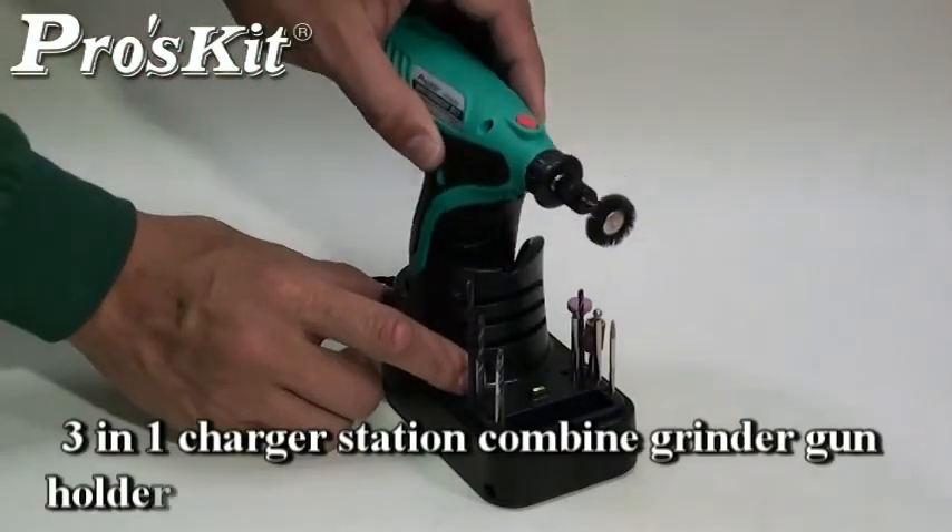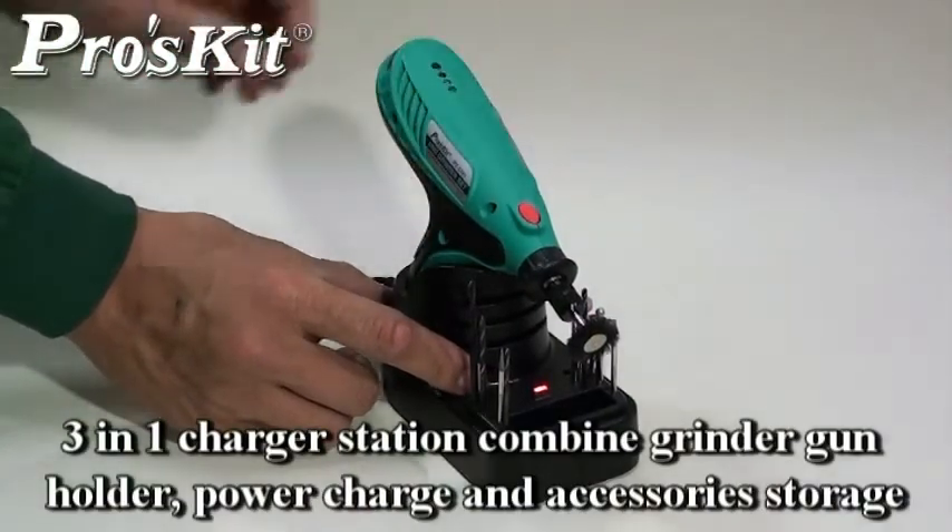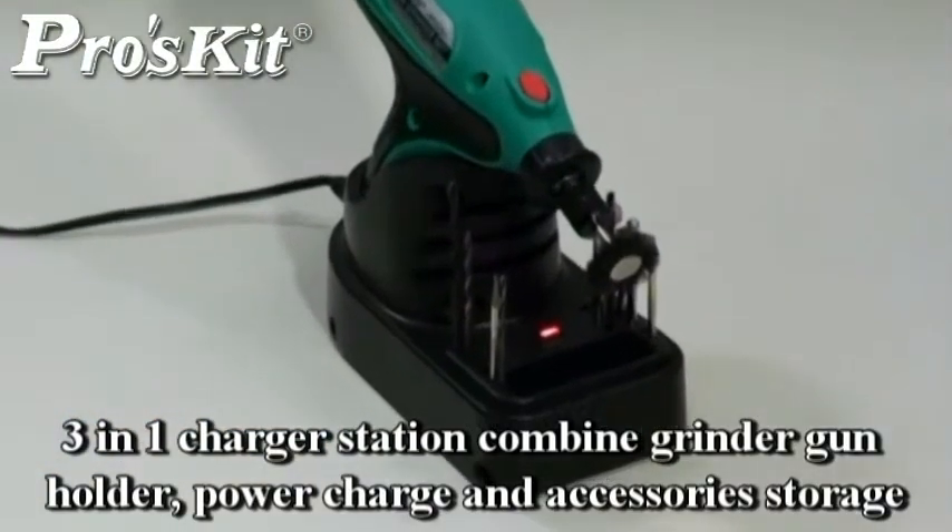The charger station combines a right-out holder, power charge, and accessory storage — 3-in-1 for easy operation.